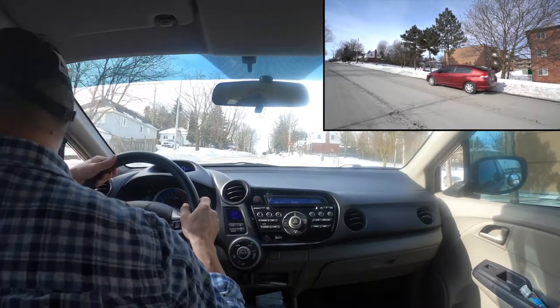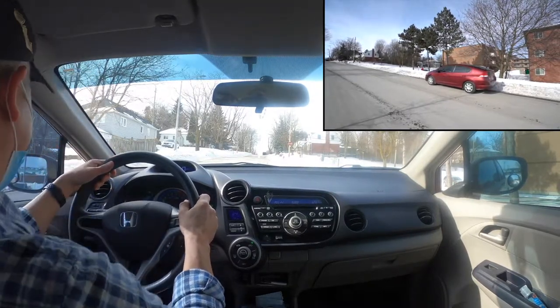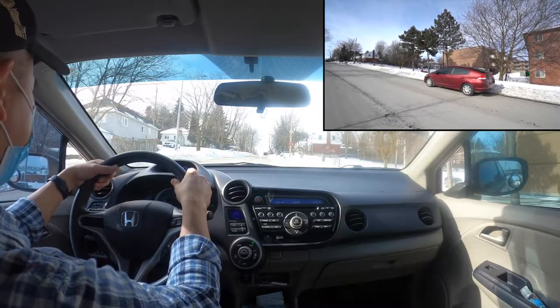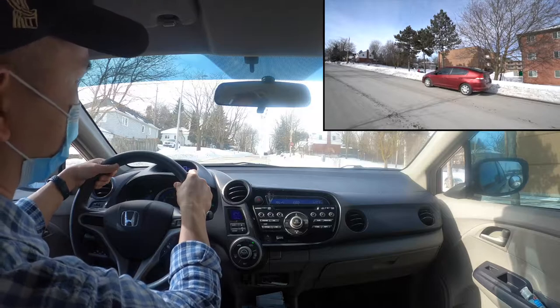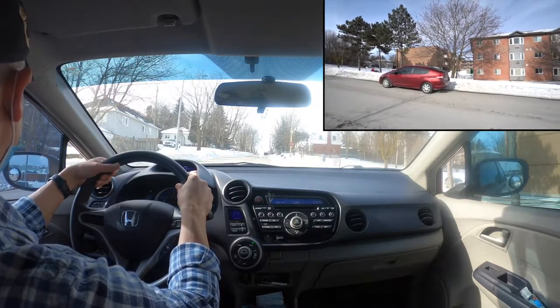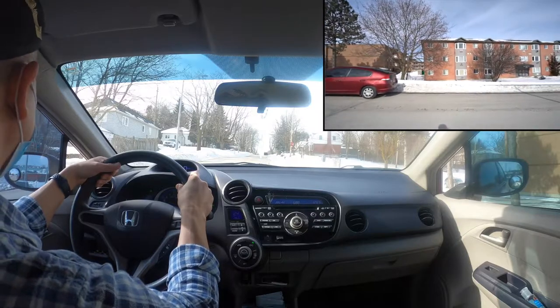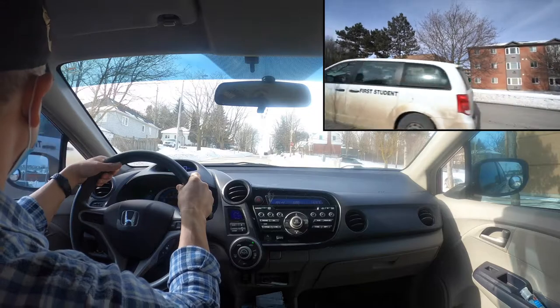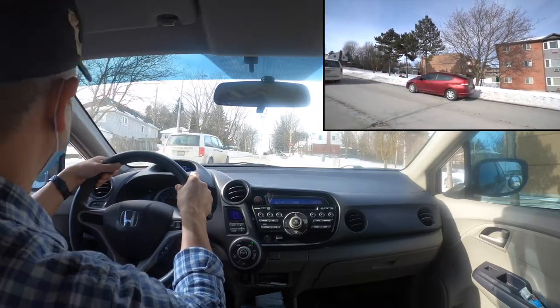After you stop, check around, signal left, and do a blind spot check to the left. When it's clear — I'm looking into my rear-view mirror and there is a van coming from behind, so I have to wait. It's very important to make sure it's safe; you don't want to block traffic coming from behind or in front of you. The van is gone, so now we proceed.